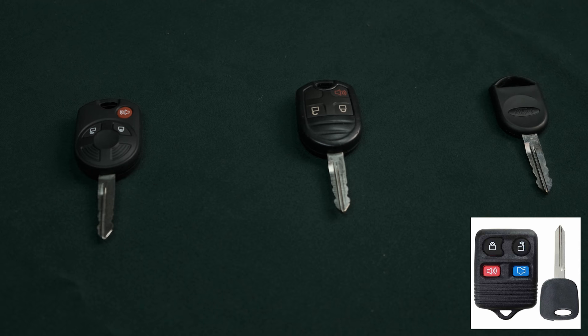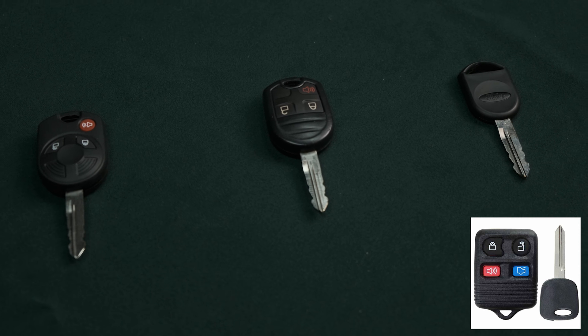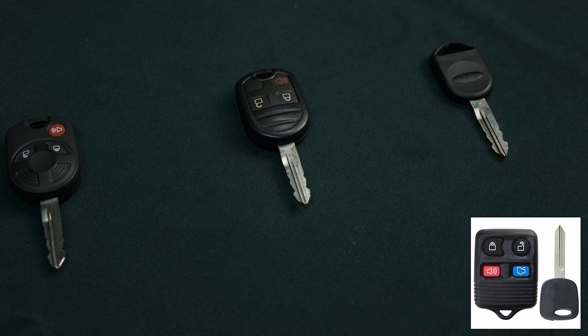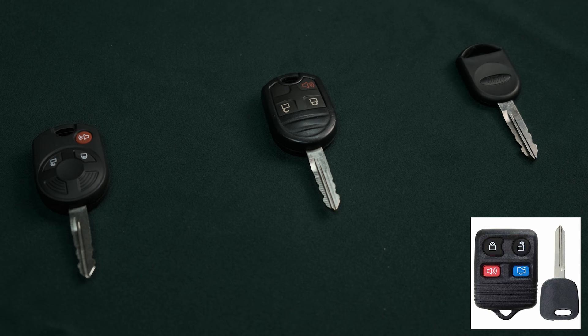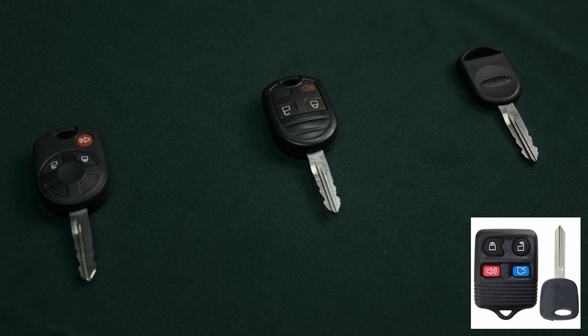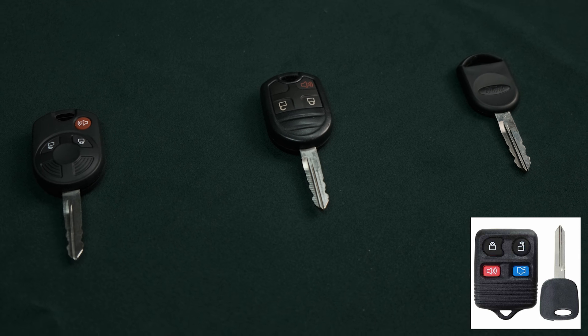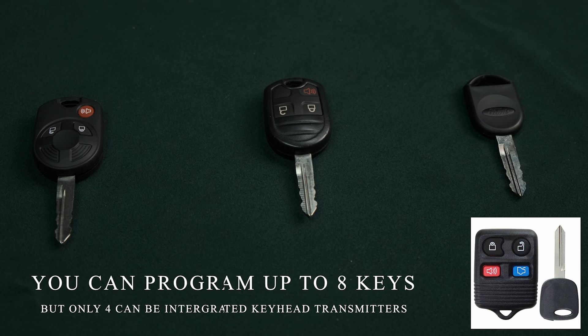The next question is about key types — it doesn't matter what type of key you have. You could have a key with the key fob attached, a key fob with a different type of key fob, just a plain key with no key fob, or a key without the fob attached. Any of those will work. As long as two keys start your vehicle, you can use them to program a third, fourth, or however many keys you want.